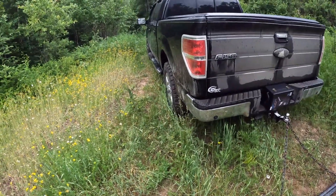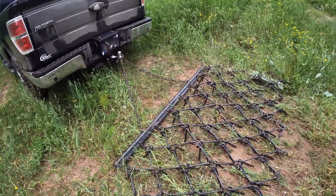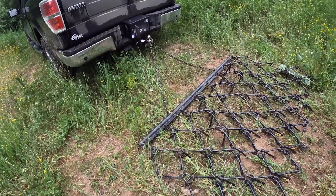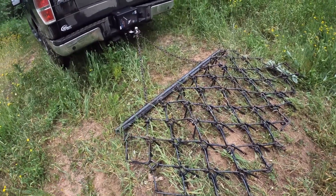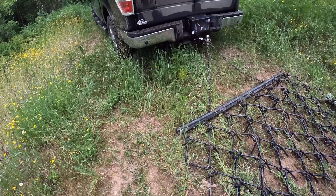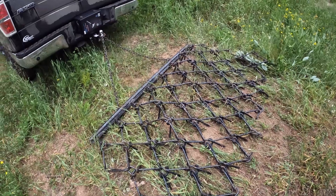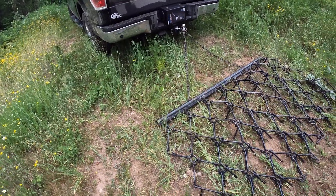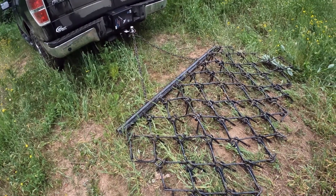I'll drive you back in there so you can see what it looks like before. The plan is: whenever I'm leaving the back of the property to go on an errand — go to the store, grab a bite, grab a beer — I'll drive it out and leave it here. When I come back in, I'll drive it back in. That way whenever I'm coming in and out, I'm always harrowing the road. I'll leave it stored back on the property under a tarp.